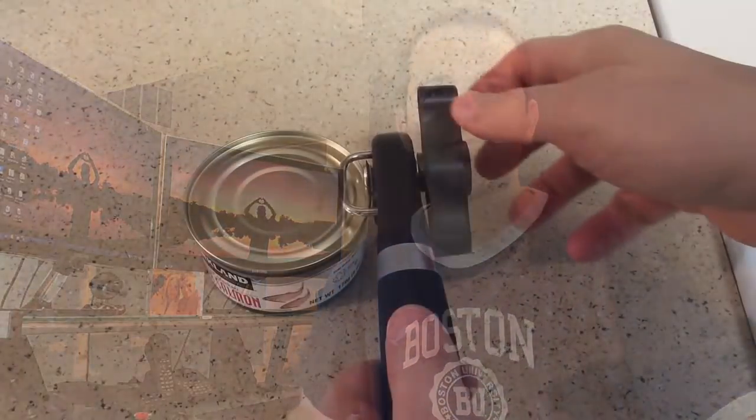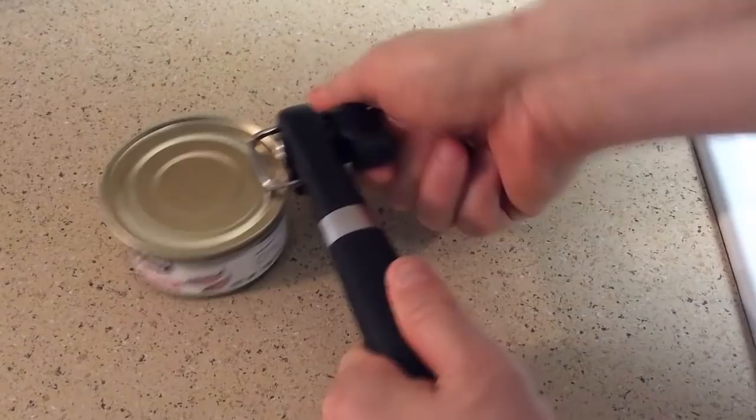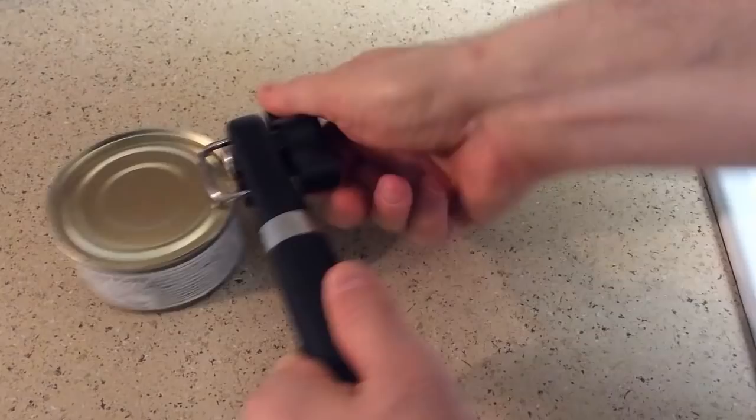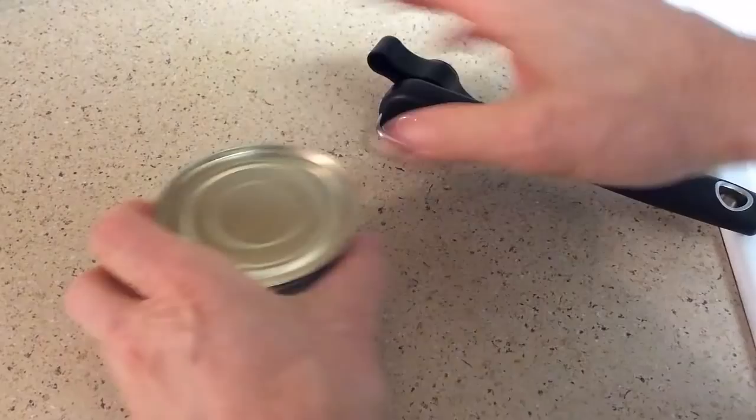Let's go ahead and put it on — let's see how we angle this on. And now here we go, looks like it's opening it up. We'll see how clean the finish is.